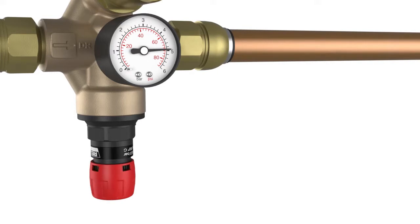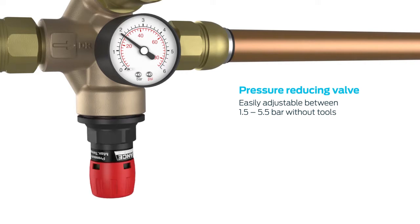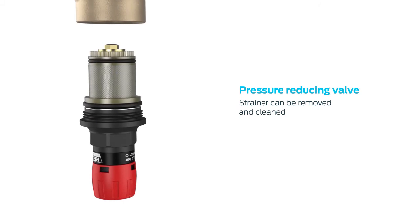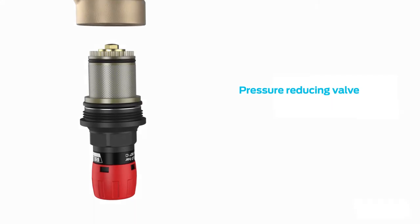The pressure reducing valve is adjustable between 1.5 and 5.5 bar and can be set and locked without the need for any tools. The one-piece cartridge type construction allows easy removal, allowing the strainer to be cleaned or the whole cartridge replaced in a matter of minutes.